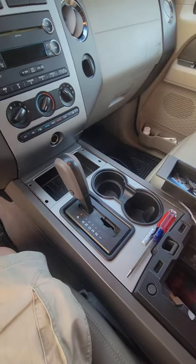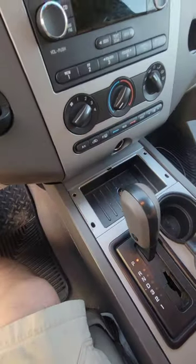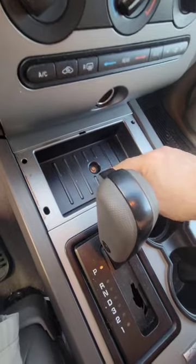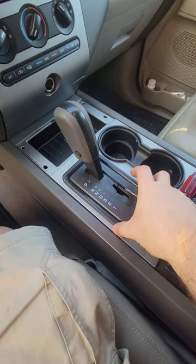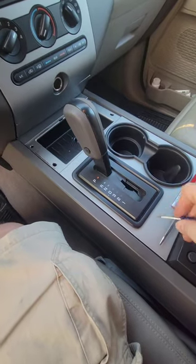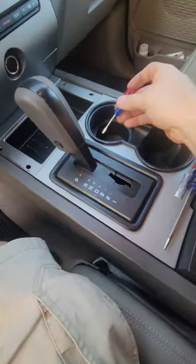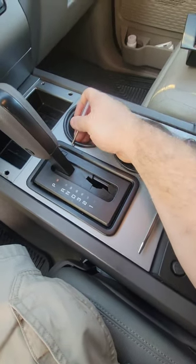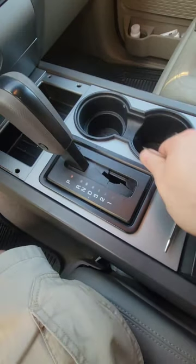This is a 2012 Expedition — apparently this goes up to at least a 2015. Some things you're going to have to remove: this tray, to reach this seven-millimeter bolt, and this bezel which has four friction clips — one here, one here, one here, but they're all broken on this one, and then one right in here.